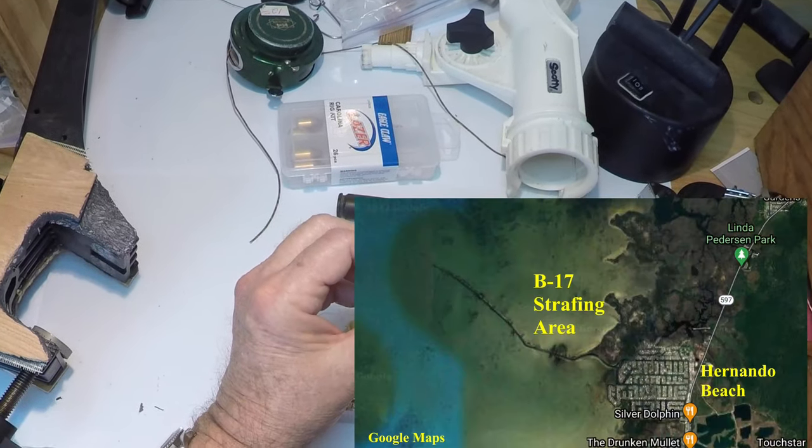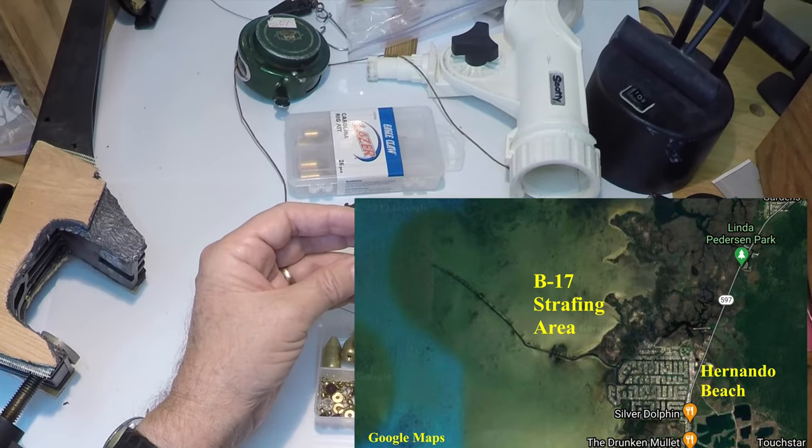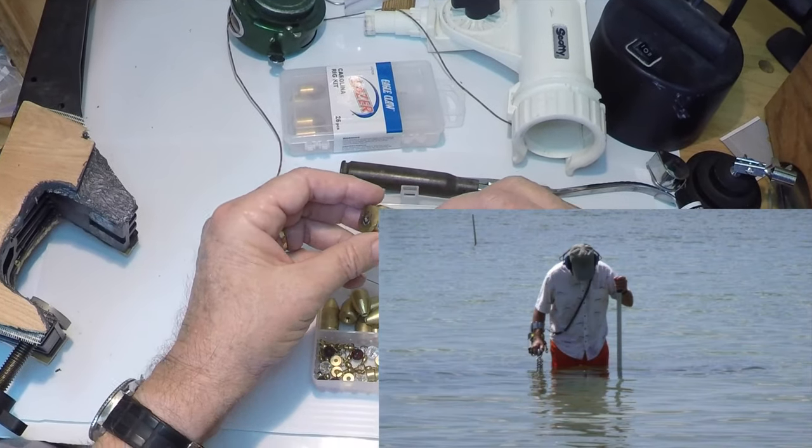Off of where we used to live, Hernando Beach, there's also many thousands of them, because that's where they used to strafe in Centipede Bay. And you get them with a metal detector.